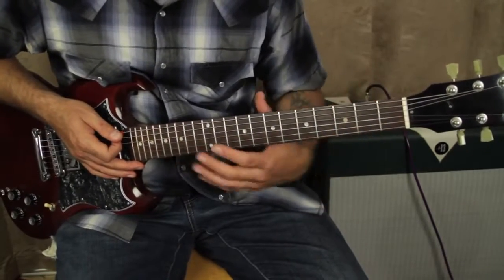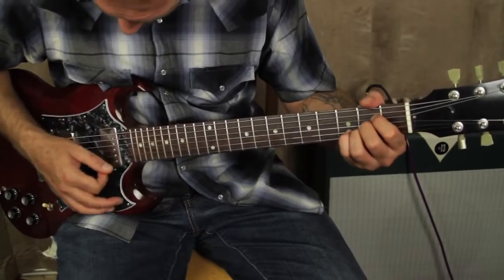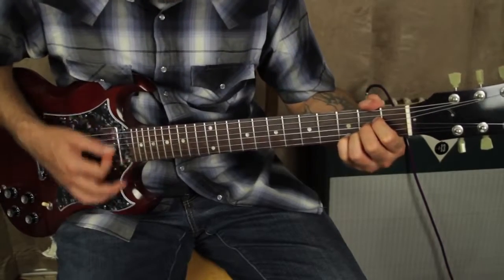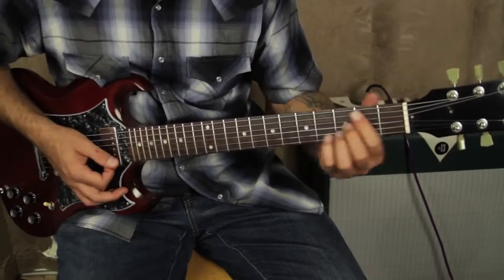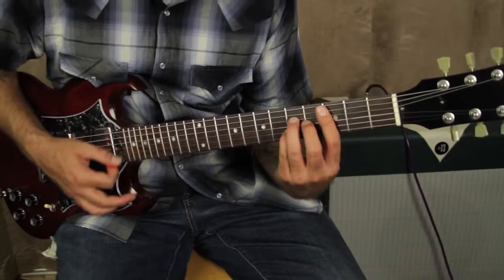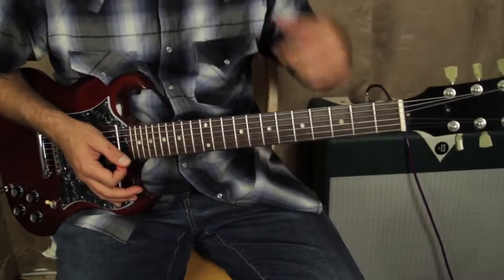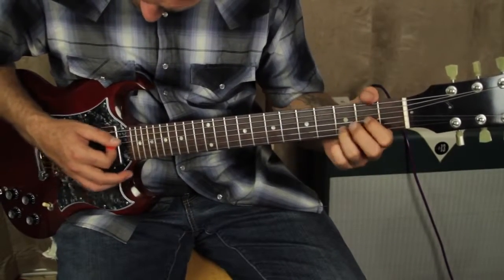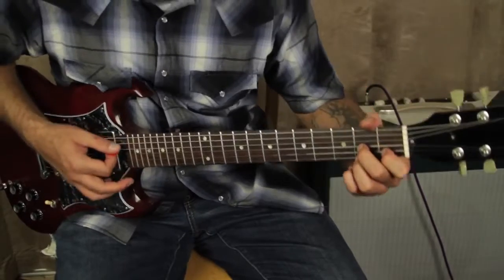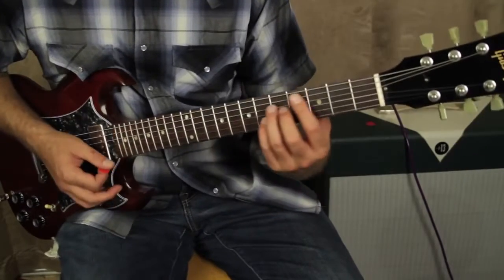Then we have this little progression up to the lick. So right after you do what I just showed you, it goes: A, D7, E minor, D major 7, C major 7. Let's try that again — A, D7, E minor, D major 7, C major 7.